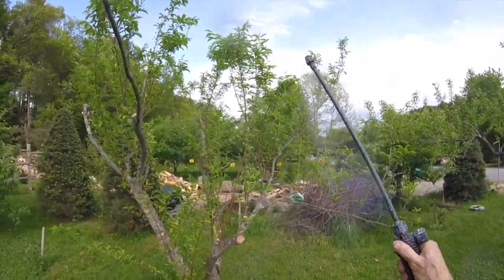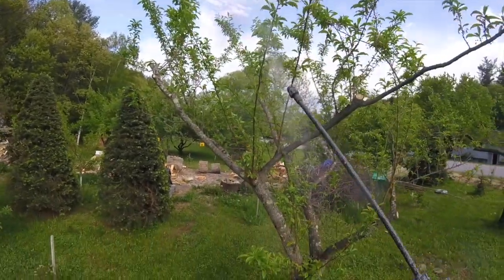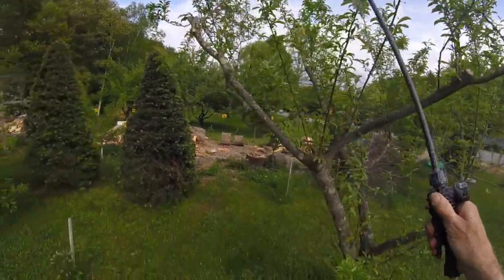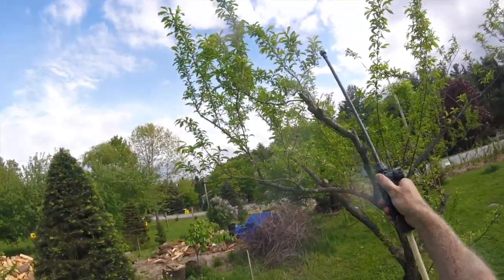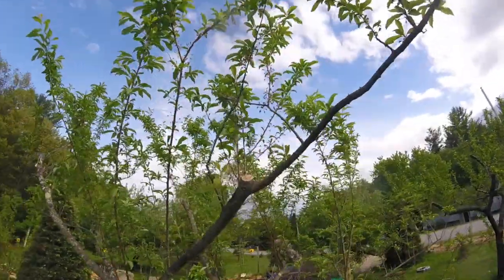Let's get this other plum tree here. Maybe this year we'll get some plums — last year I didn't get one off this tree. I can see a lot of little green plums forming, so let's see if we can get good coverage up there.